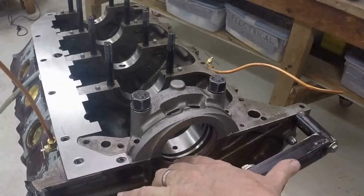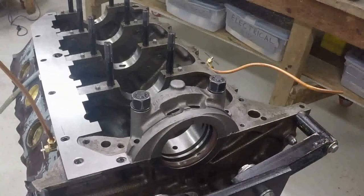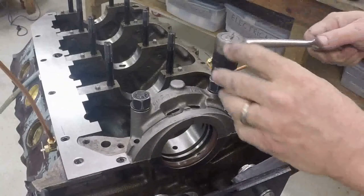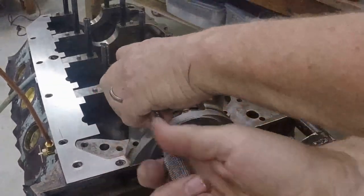So what I'll do now is take the seal out, cut it in the spot where it's supposed to be cut, and refit it one more time. Make sure everything looks good. And then we can start thinking about laying the crank in there for the last time, hopefully.